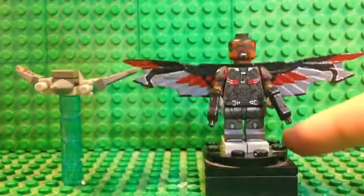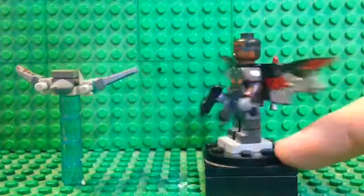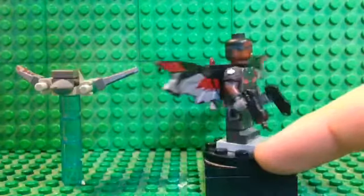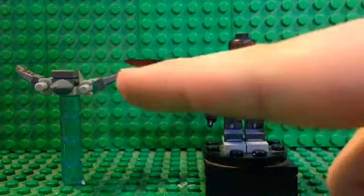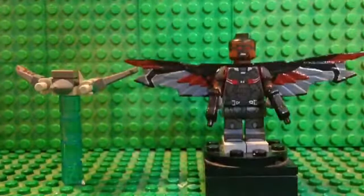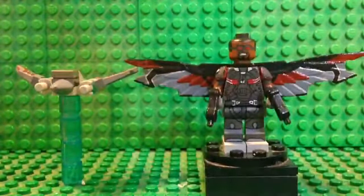That about does it for shoutouts, so we're going to jump into this tutorial. The minifigure for today is Falcon from the movie Captain America: Civil War. I showed this figure in my Captain America Civil War showcase, and also his bird Red Wing, so I'm going to show you how to build that as well as do a tutorial on this minifig.